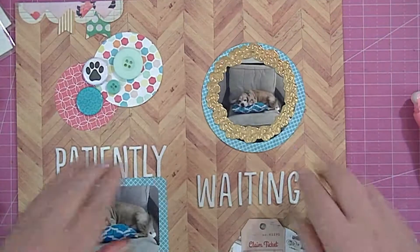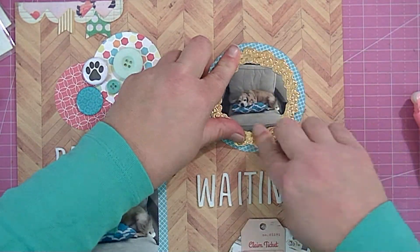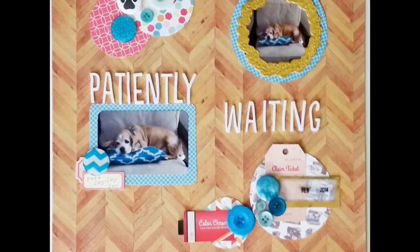Here's the close-up, guys. Thanks so much for watching. I hope you'll remember to enter to win a prize from the sponsor by leaving a comment on everybody's videos. Have a great day!